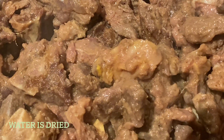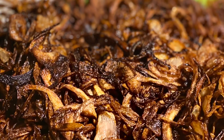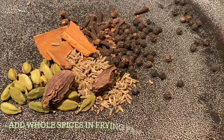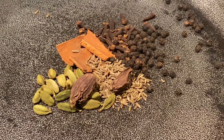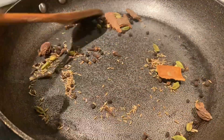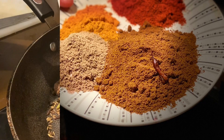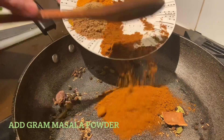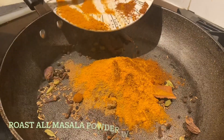The water is already dried up — let's start to make sukha mutton. Add garam masala in the frying pan and add all the garam masala powder spices. Roast them in the frying pan.